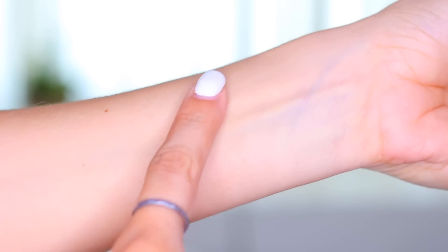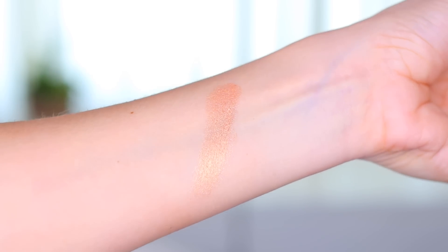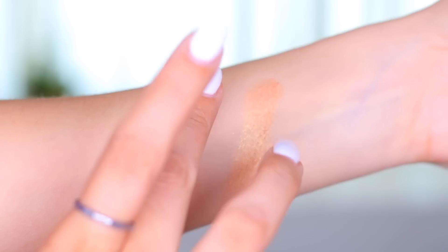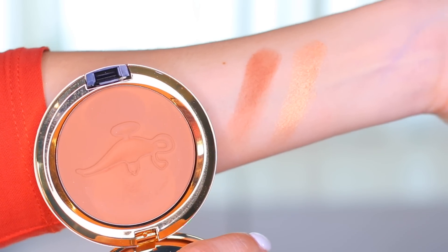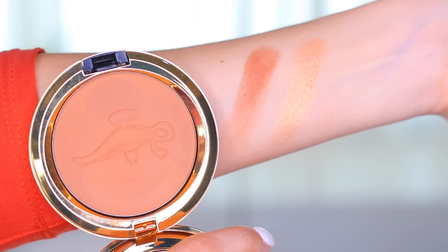With my skin tone it's a tiny bit too dark for me — it does give me a little bit of a shadow effect, so I have to apply with a very light hand. I just went in like I always do with the brush, but it was just a tiny bit too dark for me, especially on the bridge of my nose. So that's just something I wanted to mention in case you have a skin tone lighter than or similar to mine.